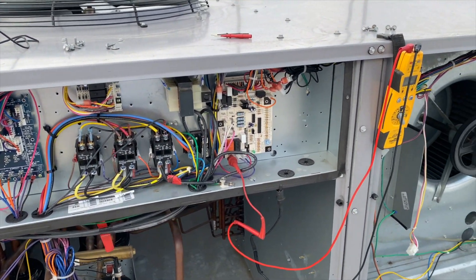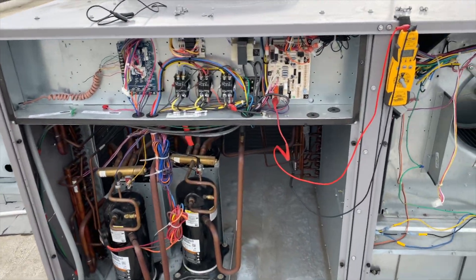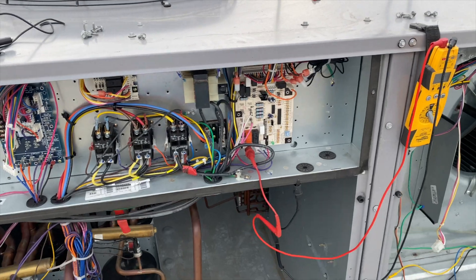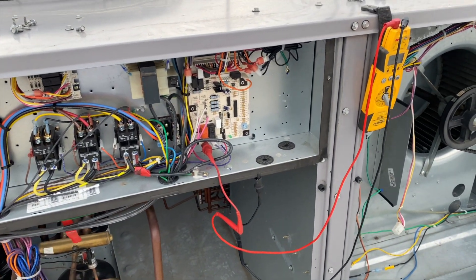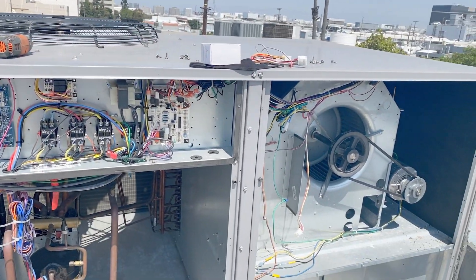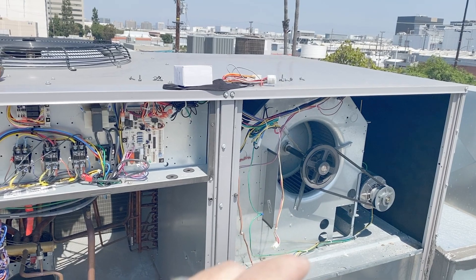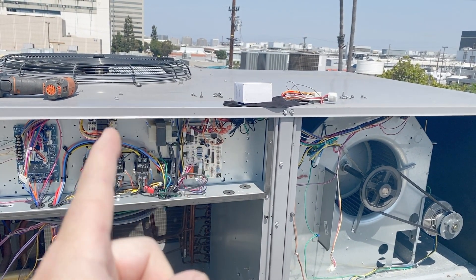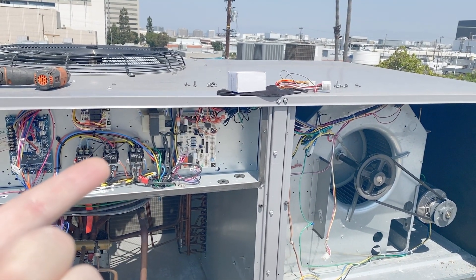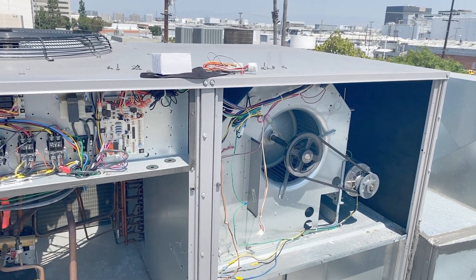We talked to the client and they don't want to do anything about it. Apparently somebody else came out and said the board was bad, but it seems fine to me. We were here months ago — the issue was somebody disconnected the blower motor and told them they needed a new board. What it turns out is it's just missing a contactor to turn it on and off. They told me to just leave it, so it's been running non-stop.